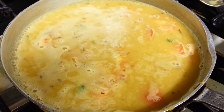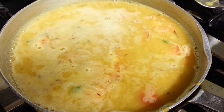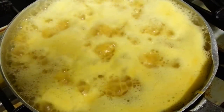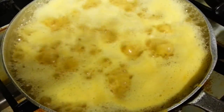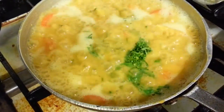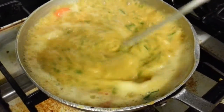We'll cook this for about 10 minutes and then we'll add the coriander. Just put the coriander in, give it a little mix, gently mix it all in.